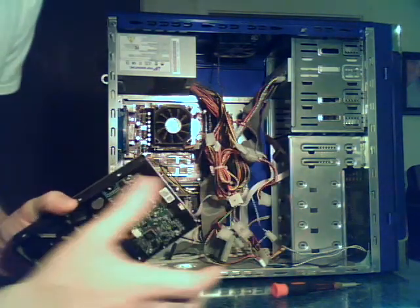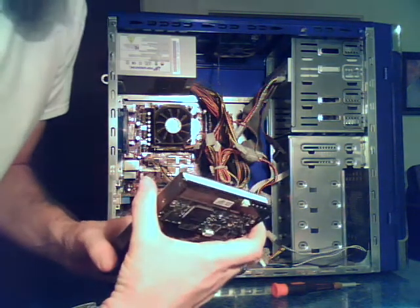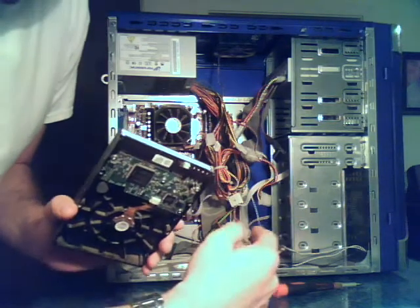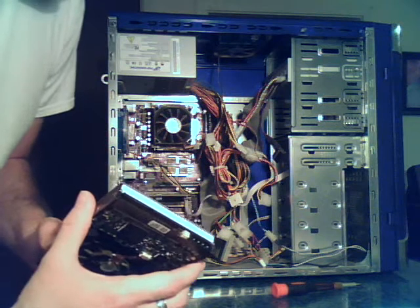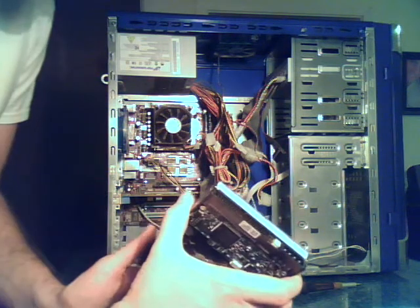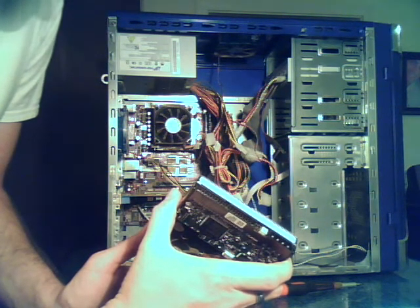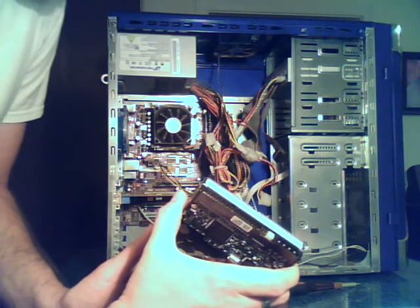Put it back in just the way you took it out: install it, screw it back in, and then attach your IDE gray cable, then your power supply. Then I'll do a second video to show you how to go through BIOS, make sure it's detected, and make sure it's set up as a secondary slave drive — or primary, whichever, depending on your BIOS and how many other drives you have in there.